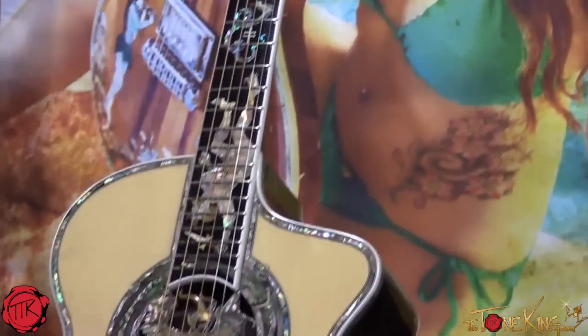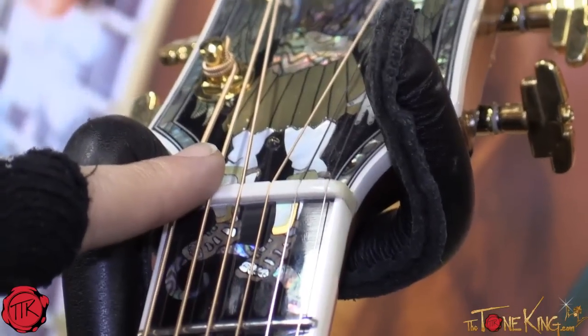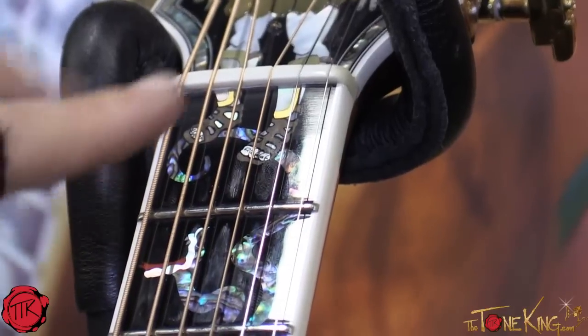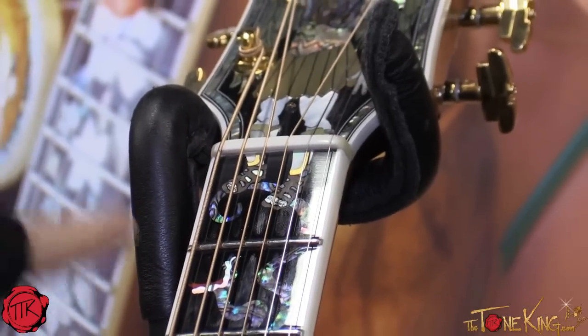It's a high-end guitar. Starting from the headstock, we have Saint Michael smiting the Demon, grabbing onto snakes — that's part of the theme of the guitar. A cool design point: we actually have the truss rod cover as part of the inlay, not laying on top but laying flush. It carries its features down through the fretboard, eliminating the nut being in the way of the design — we incorporate it into it.